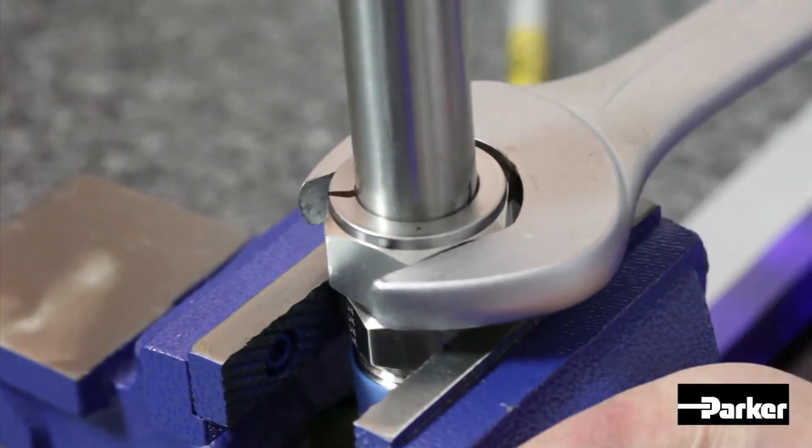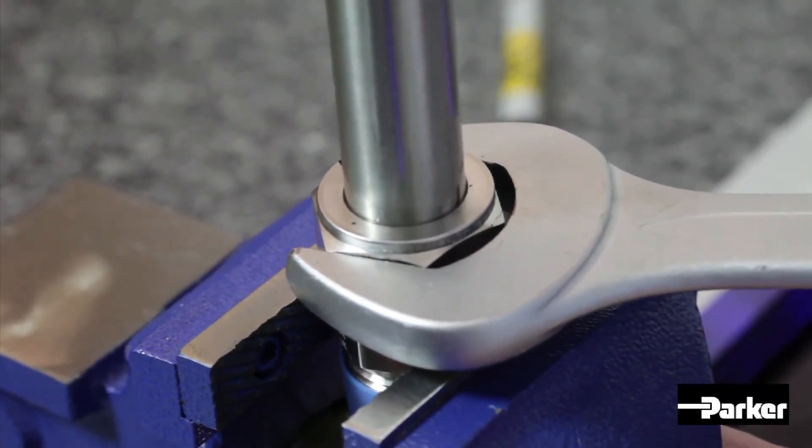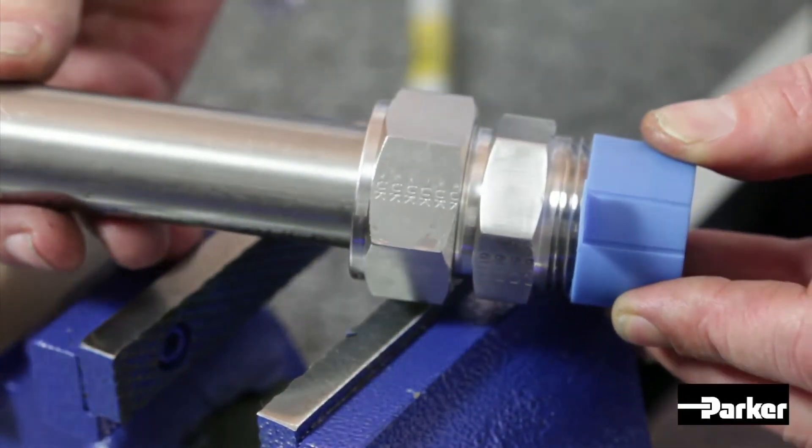However, please refer to the pre-setting tool's assembly instructions for the additional makeup required to complete the assembly for different tube sizes. Your assembly is now complete.